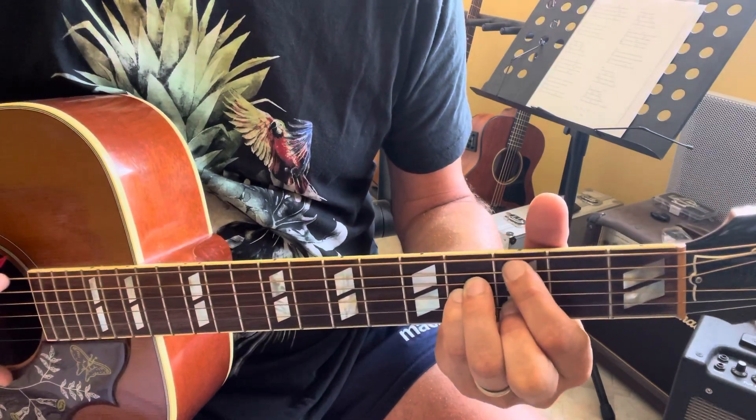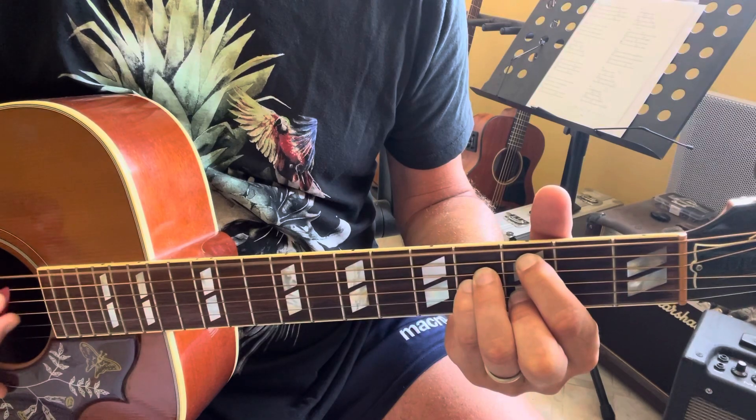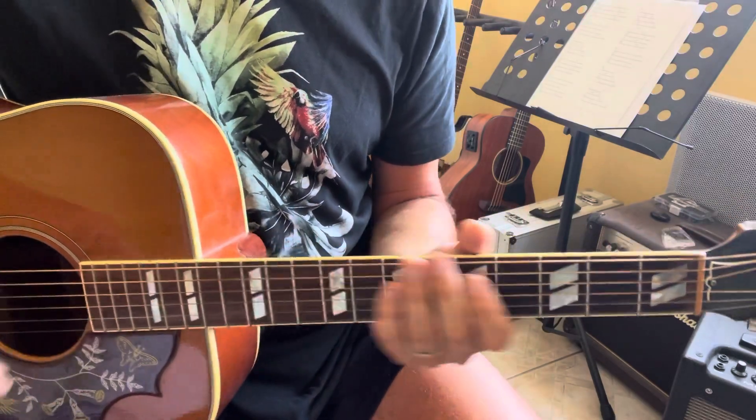For the first chord, you mute the E string with your finger. And then E in open. That's it. Enjoy. Bye.